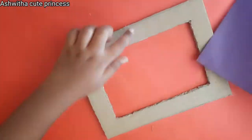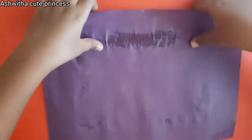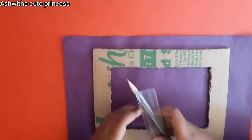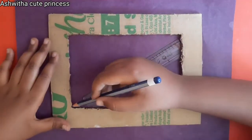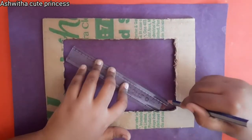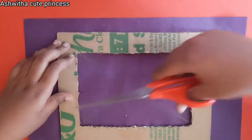Take a purple paper — you can take any color paper, here I'm taking purple — and cover the cardboard with it. Now take the scale and pencil and draw diagonal lines inside the photo frame. Then cut along the lines; after cutting you will get the shape of a triangle.